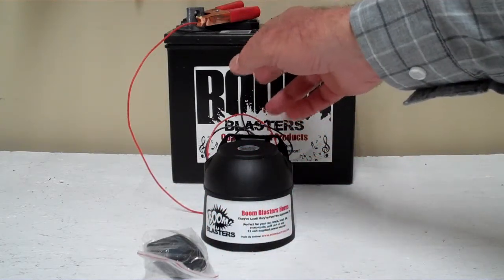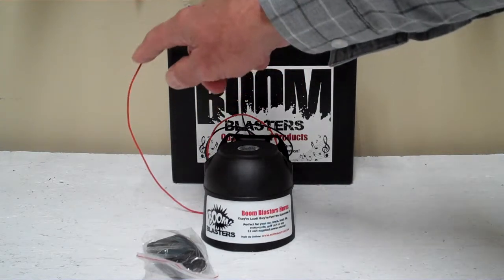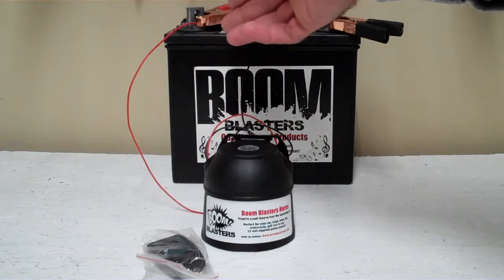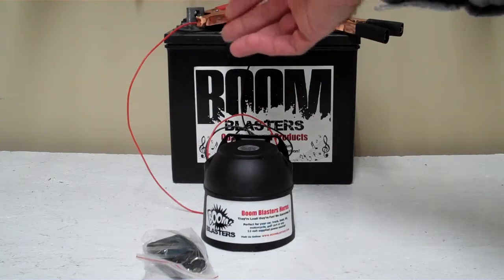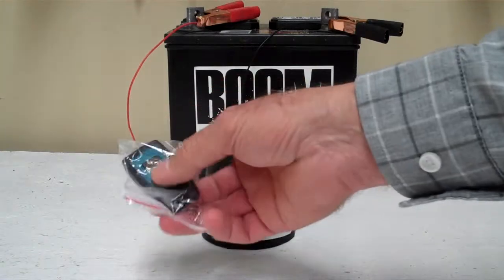Your black wire coming from your horn will go to a ground somewhere — it could be a battery or whatever, just as long as you have a good ground. And your red wire coming from your horn will go to a battery or anywhere you have a good 12 volt power source. So it's a pretty easy process — this is our European Police Siren wireless car horn.